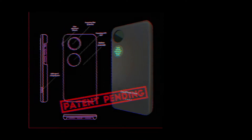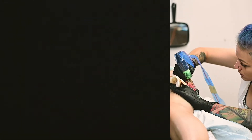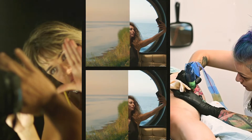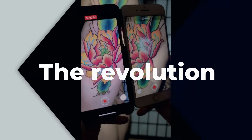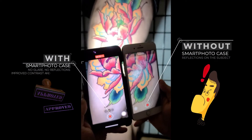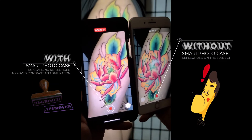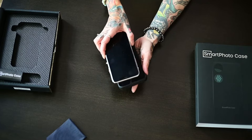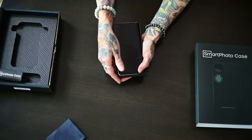Smartphoto Case is a patented solution dedicated to tattoo artists, photographers, hobbyists and everyone who wants their pictures to look good. Our revolutionary device allows you to quickly take a photo without flash glare or reflections from photographed subjects. No more expensive setups, heavy cameras or specialized software. All you need is our case, a smartphone and a dark room. It's as simple as that.